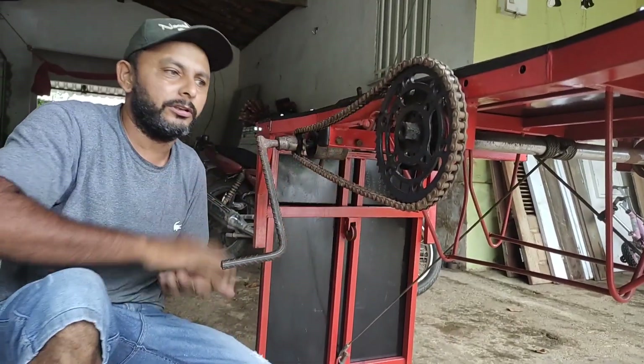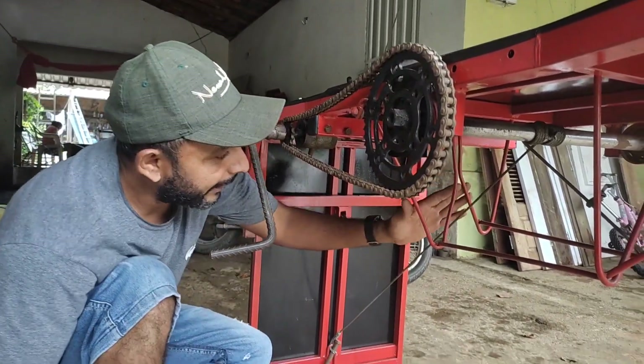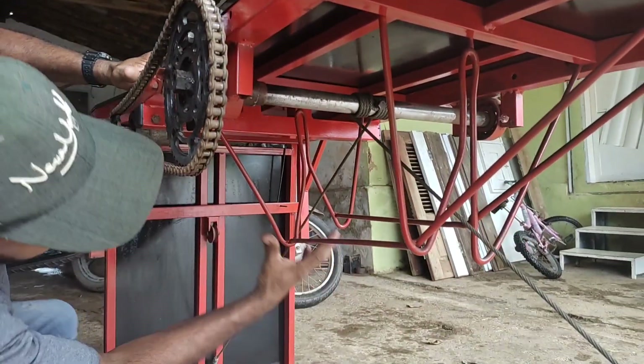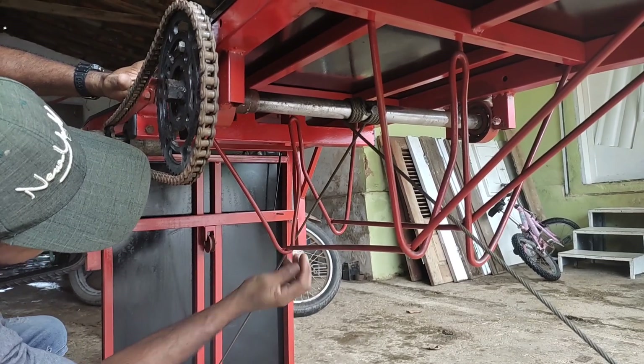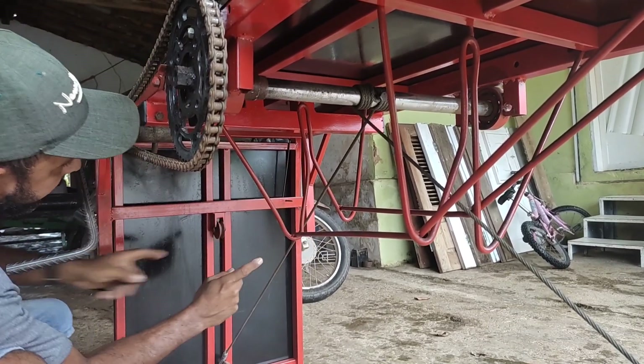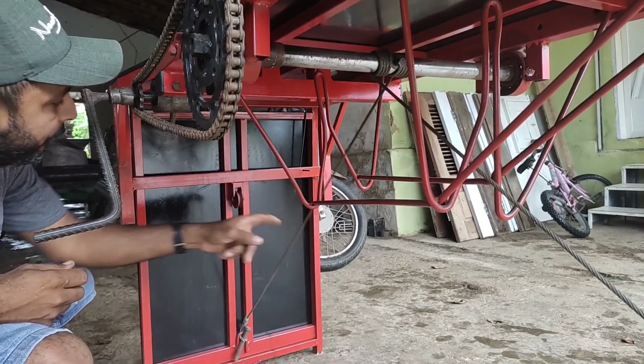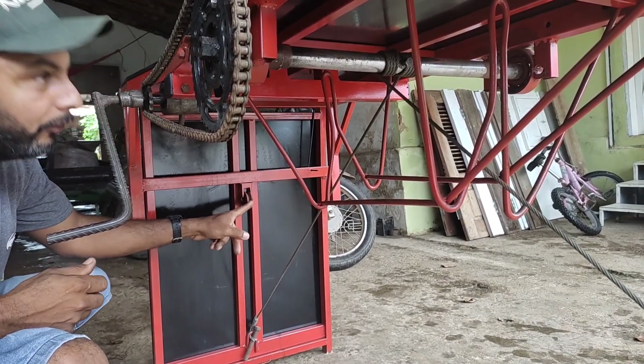Coisa simples de fazer também, depois de ter o projeto. Esses vergalhões aqui, metidos assim — isso aqui é fundamental para quando o cabo de aço vai subindo, esse vergalhão encaixa certinho aqui e faz o cabo de aço encaixar aqui na rodana.